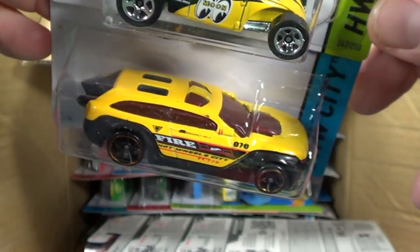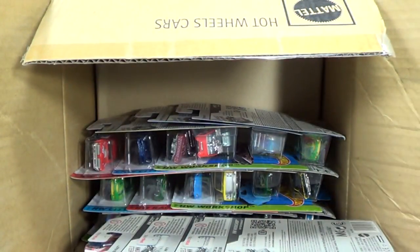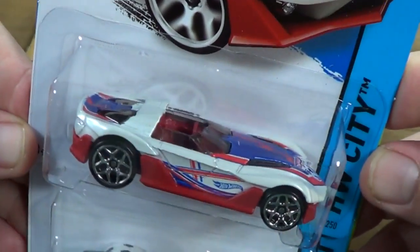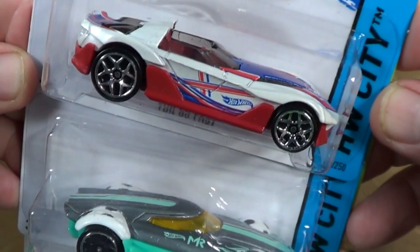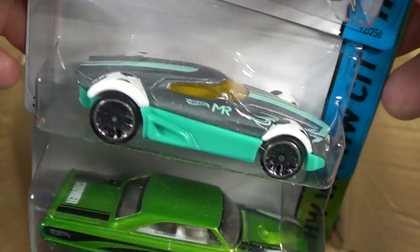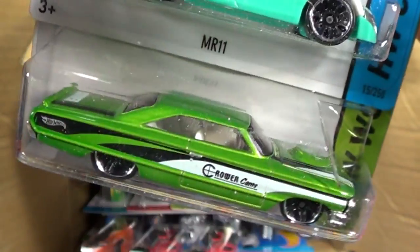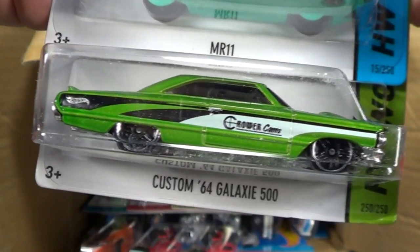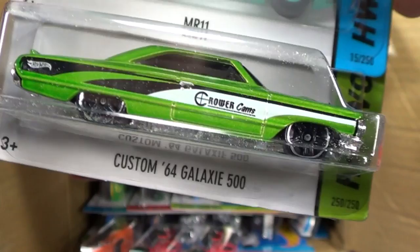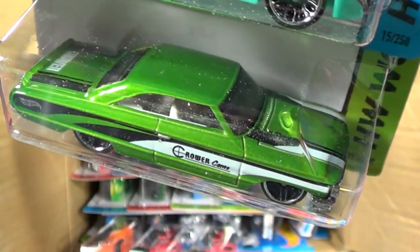I did track time for the K case - if you tuned in, thanks for watching. I'll be doing track time again, so if you see a couple of models you'd like to see get some track time, it might be a downhill track, gravity track, loops, boosters - whatever track time I decide to do. I like that color on the '64 Custom Galaxy 500. It's got a little cardboard dust on the package.